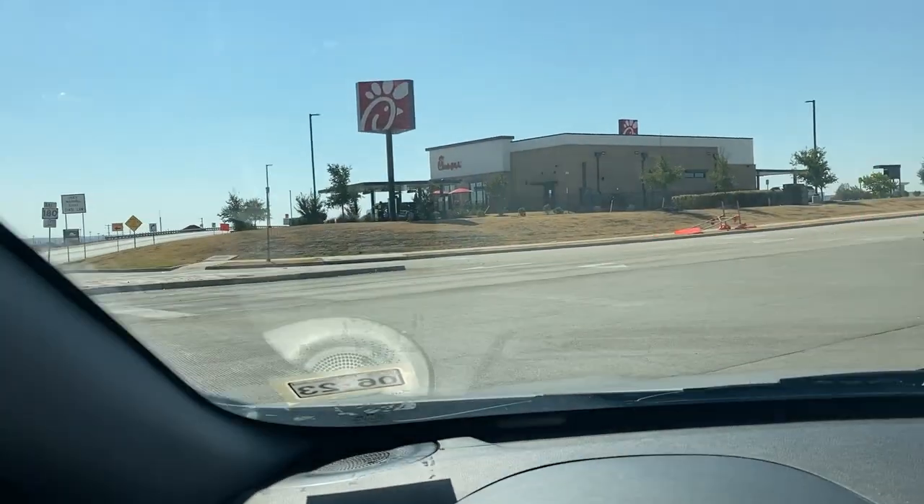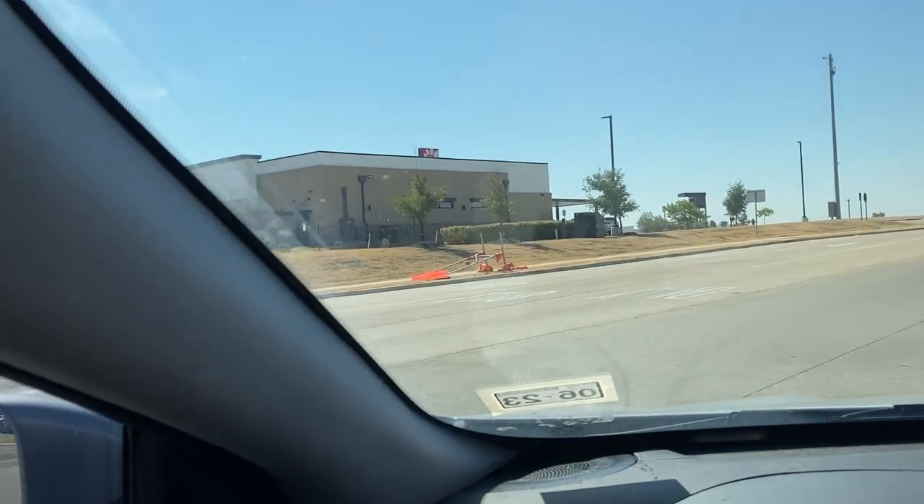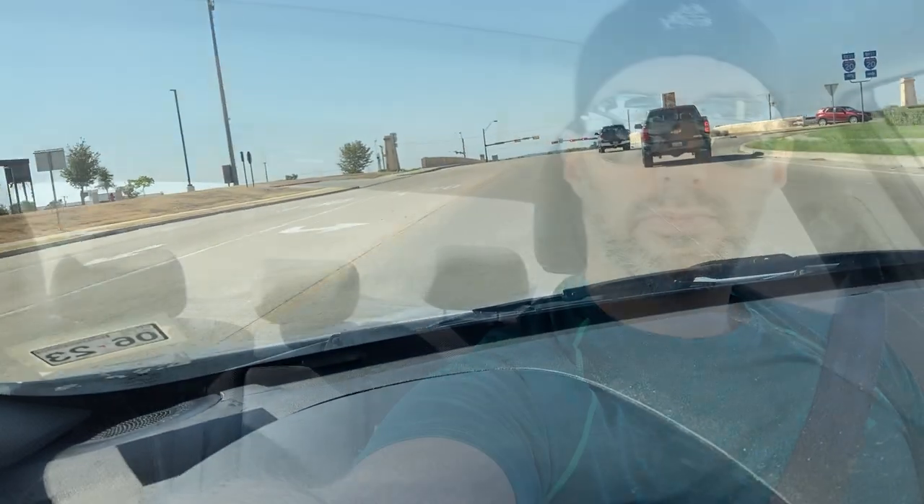There she is — Chick-fil-A ahoy! We're about to be there and pick up the sandwich. I'm so excited.